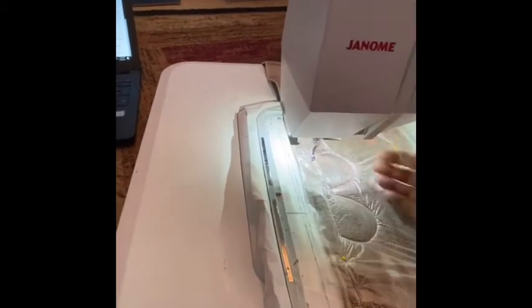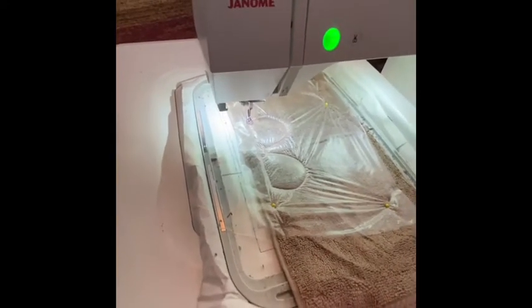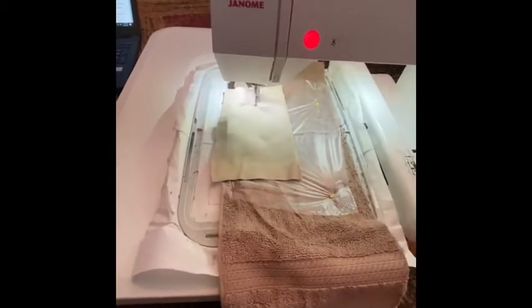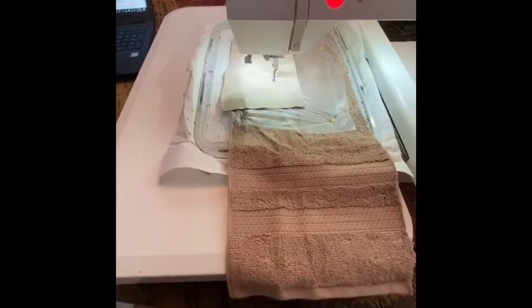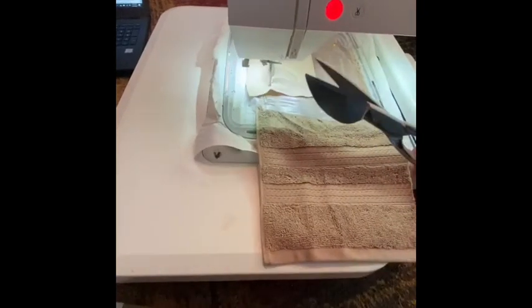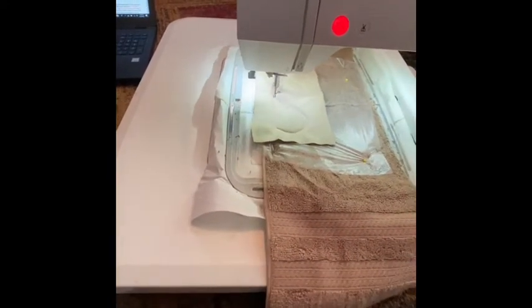I thought I had a piece ready but I don't, so I go get my fabric for the lower part. I put my fabric under the presser foot, hit start, put it down, and then cut around it with my appliqué scissors — which I ordered from Amazon. I really like them because I can get really close to the stitching without cutting it.